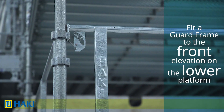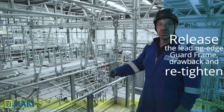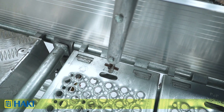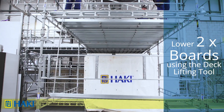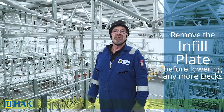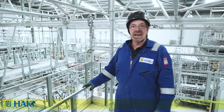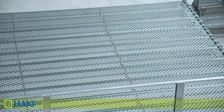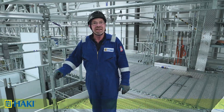We release the leading edge guard frame, draw it back towards us two decks, and retighten it off. Over the leading edge guard frame, we lower two boards using the deck lifting tools. Before lowering any more decks, make sure you remove the infill plate, then we can proceed. We draw back the leading edge guard frame another two decks, then lower those decks, and repeat the same process until we get to the end, moving out the leading edge guard frame as we go.